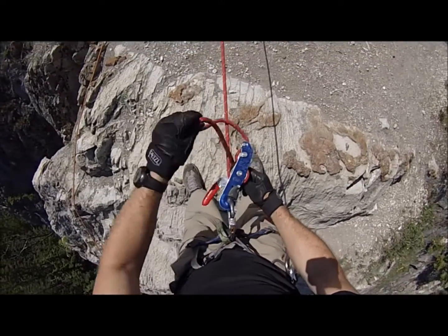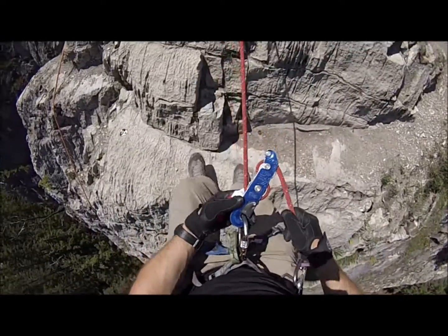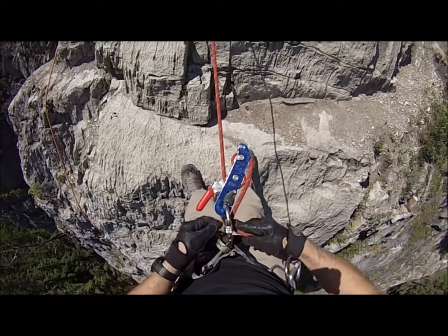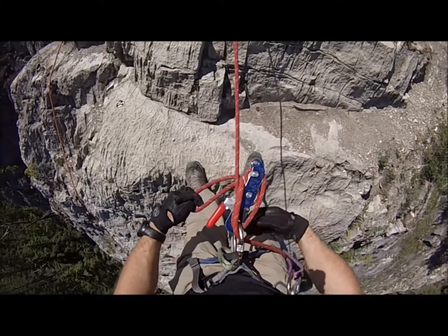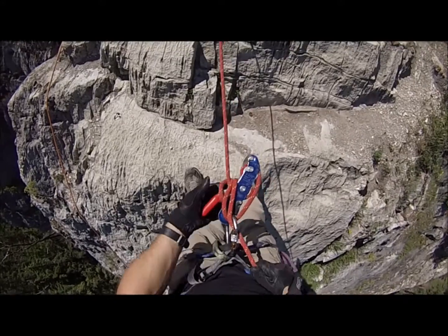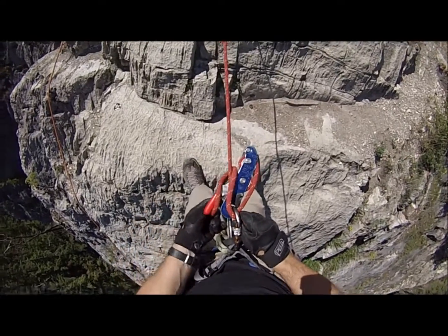Undo it, and you're good to rappel again. For another lock-off, you can come around to the carabiner, up through here, and simply grab that handle. So it won't go anywhere. Those are two of the lock-offs for the Stop.